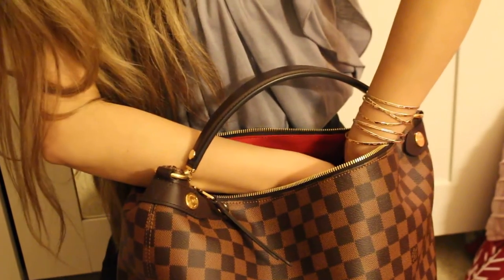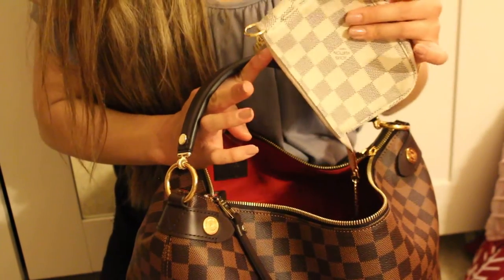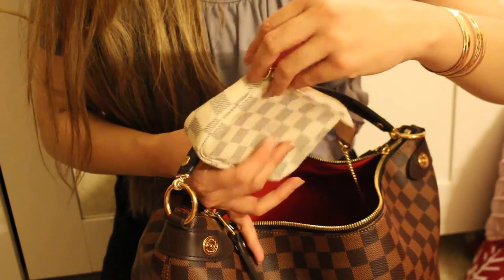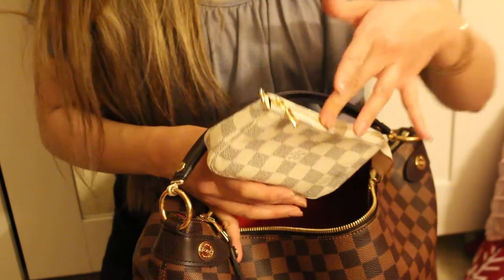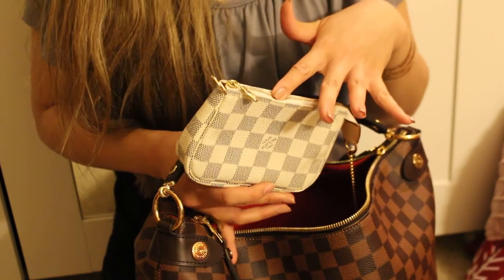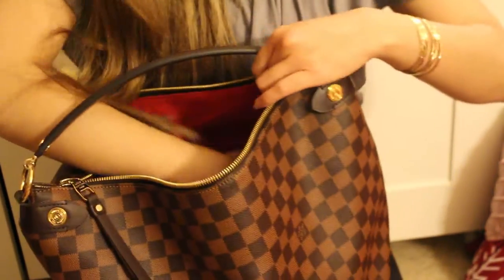I did try making this a crossbody bag using my Louis Vuitton strap, and it looks so cute — I can show that in another video. As a crossbody it would really only fit some cards, a little key chain, and an iPhone 5c or 5s, so it works great for a quick errand.